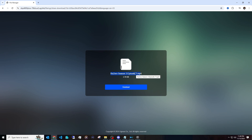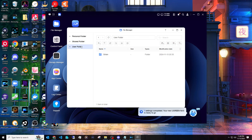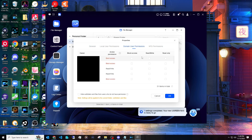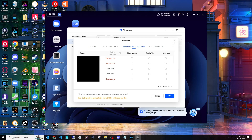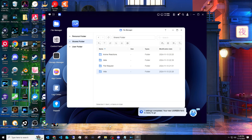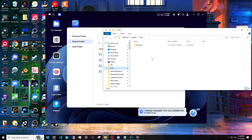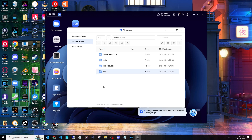I've also connected the NAS to my domain, so I can set up shared folders with specific permissions. For example, I have a folder called 'Vids' where I export my YouTube videos. In the folder properties under domain users, you can choose who gets access — read and write, or read only. I've already added this on my PC, so the 'Vids' folder shows up as a network drive and I can export directly to it. You can also set volume quotas per folder, though I don't use that.